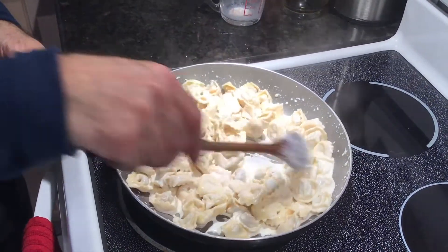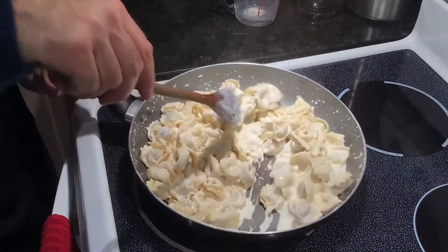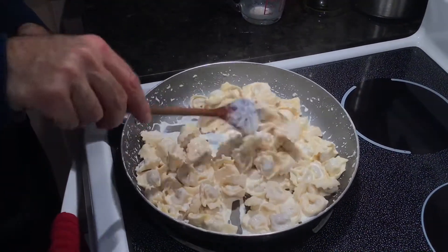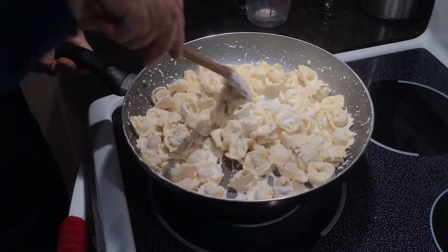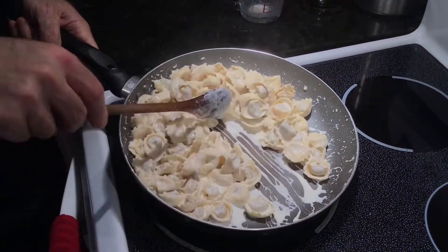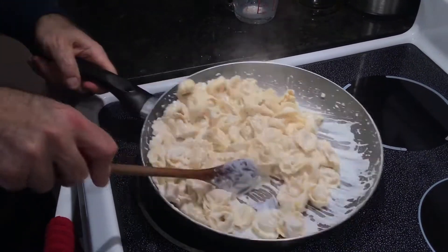We want that sauce to solidify just a little bit so it coats the pasta. You're working it with some added cheese. If it's runny or if it's a little bit thick, just put some more of that pasta water in there. You see how the sauce is not running anymore — it's just starting to coat the pasta. About 30 seconds and we're good to go.